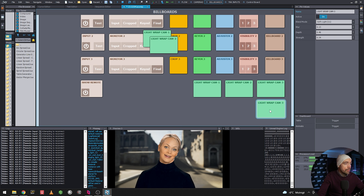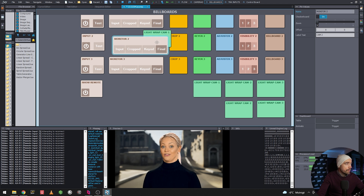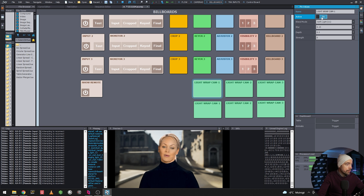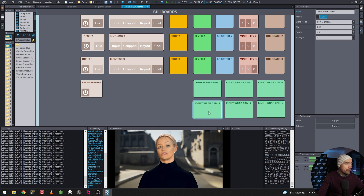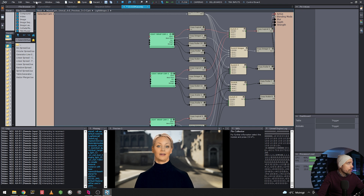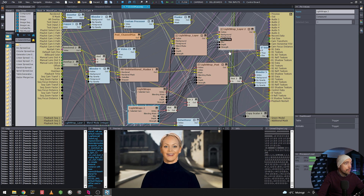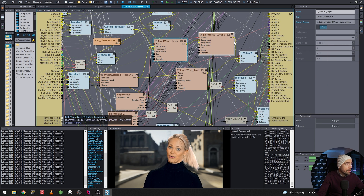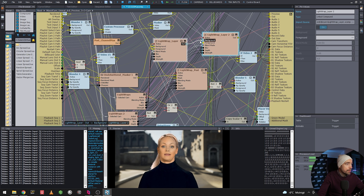We select all the new controls and add them to the billboard control board. So now we have a second light wrap. For the first one we have soft light working, and for the second we add Screen blend mode. Let's see if that works — we'll overdo it so we can clearly see when it starts to work. Going back to figure out what's still missing.